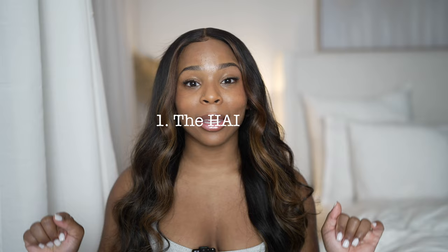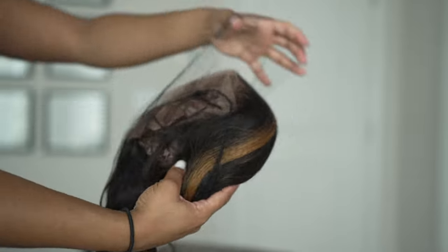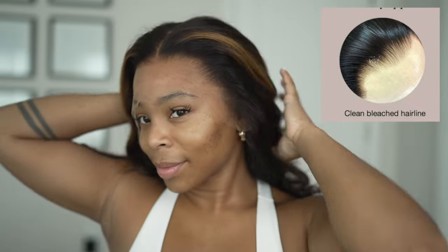Starting off with the plucked hairline — to me, the hairline is the most important part of the wig. It is 2022 and most companies like Hair Vivi provide a pre-plucked hairline. What that means is the wig is already plucked for you. You might have to do some minor adjustments if you're particular, but for the most part the wig will be completely plucked. It should have a gradient flow, so it's not going to be super full at the hairline.